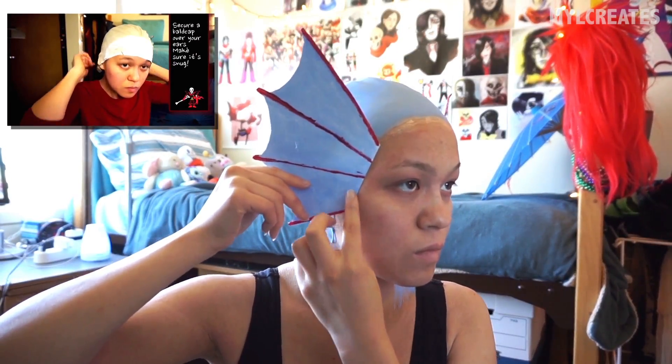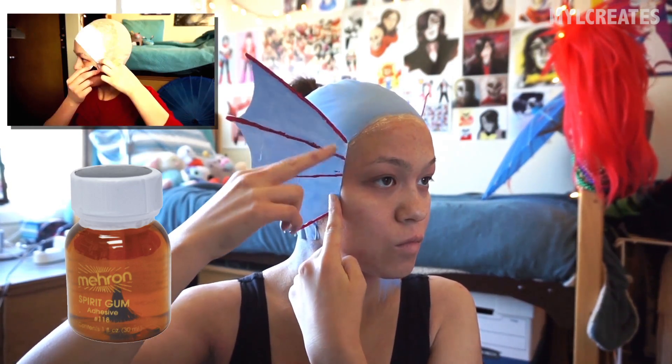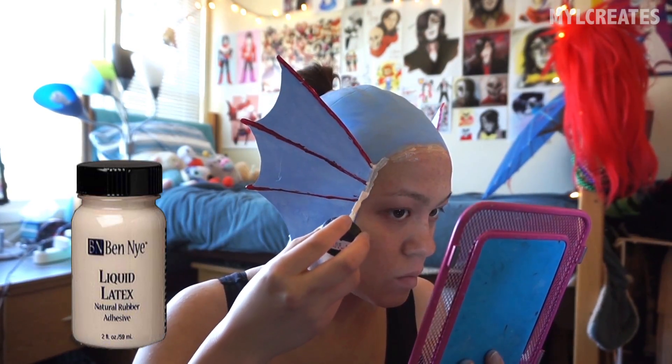I'm starting off with a pre-painted bald cap already on and covering my ears. If you want to see how I put on that bald cap, you can watch the intro to my Underfell Papyrus tutorial. I'm going to go ahead and glue on the fins I made out of layered paper painted with the same face paint as the bald cap.